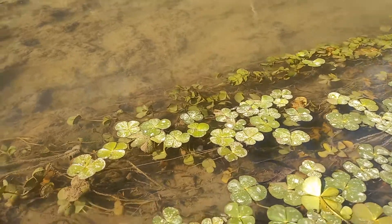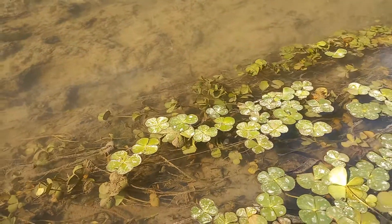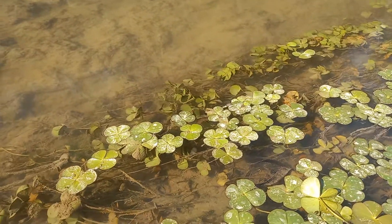The microspores upon germination give rise to the male gametophyte, while the megaspores upon germination produce a female gametophyte. This is the sporophytic phase of the Marsilea plant.